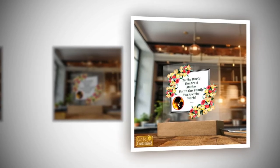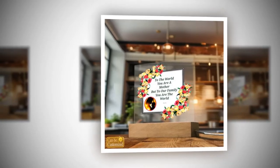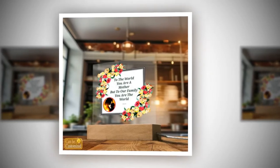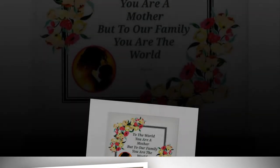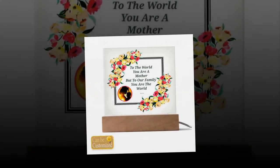Elevate Mother's Day with the perfect gift — our 3D square LED lamp. As Mother's Day approaches, it's time to celebrate the incredible women in our lives with a gift as extraordinary as they are. This year, leave a lasting impression with our captivating 3D square LED lamp. Stunning visual effects are seamlessly combined with modern elegance. This lamp is more than just a gift — it's a masterpiece that will illuminate mom's world in the most enchanting way possible.